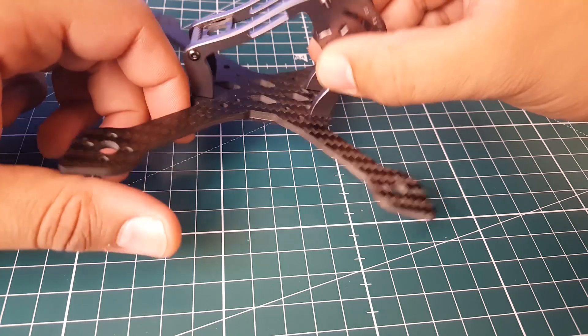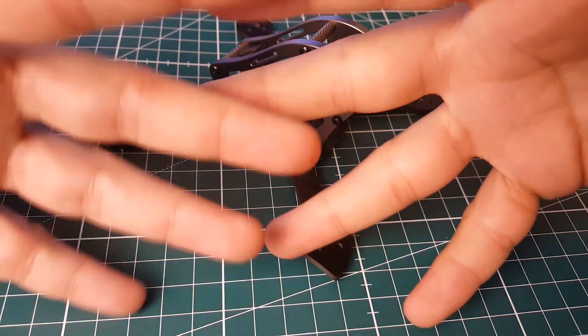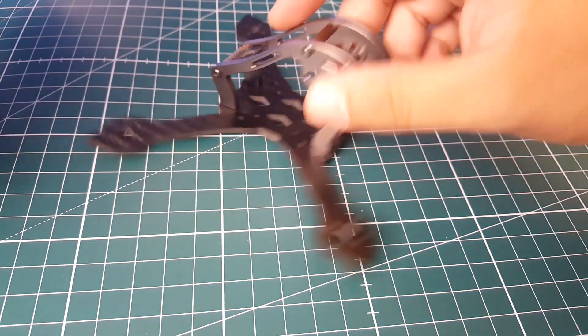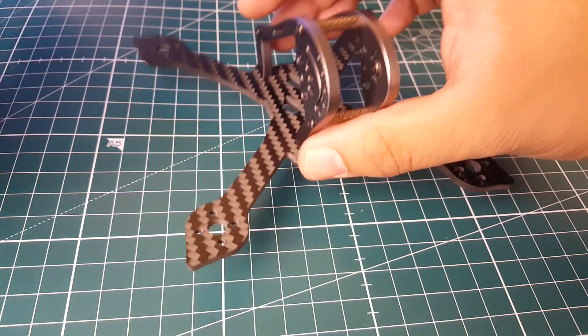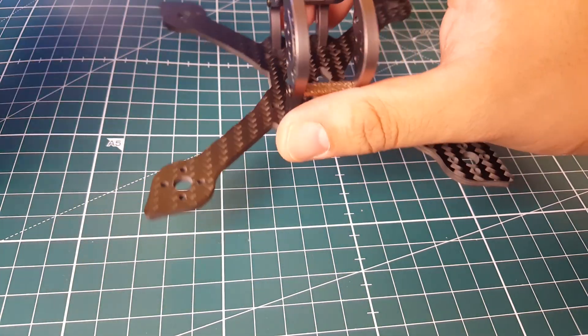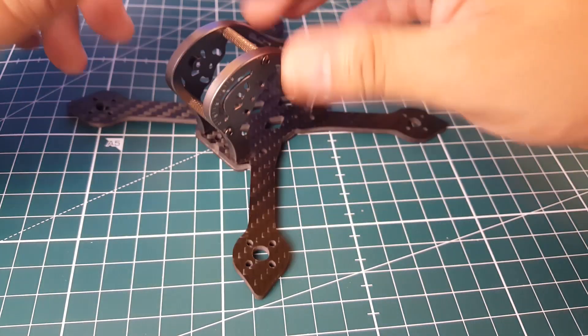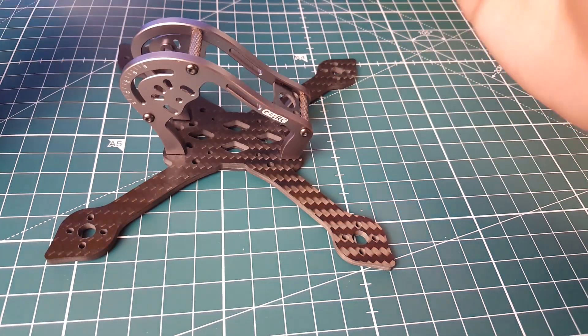There are two versions: there's a stretch-X where each arm comes separate and fits together like a puzzle, and then there's a true-X where it just comes as one-piece bottom plate. Personally I prefer the one-piece bottom plates - it's less of a hassle to make sure everything's tightened down. Overall I really like it and it's pretty light.